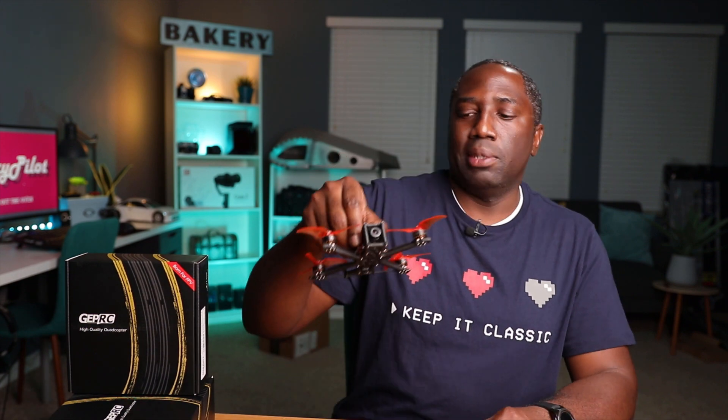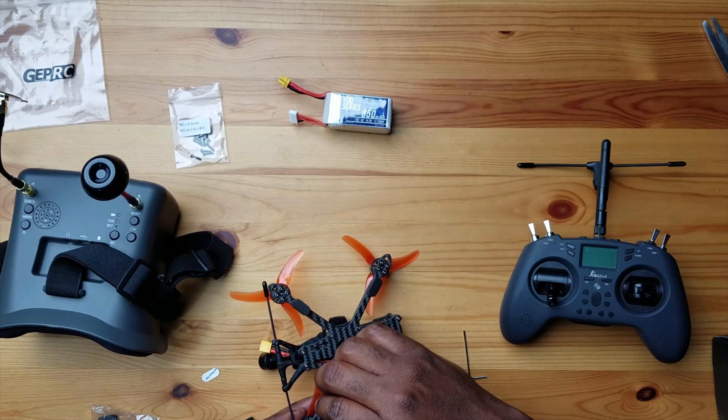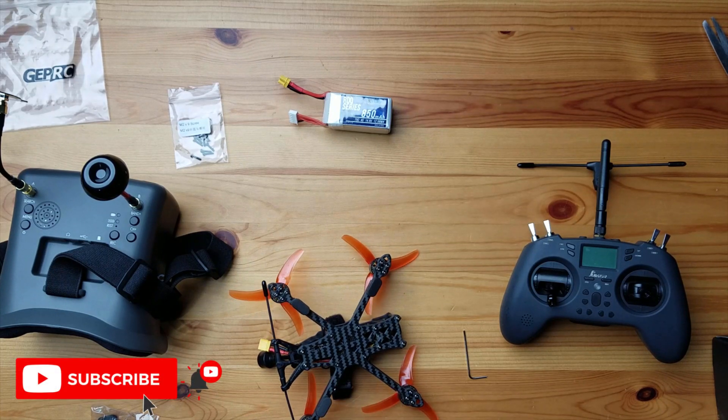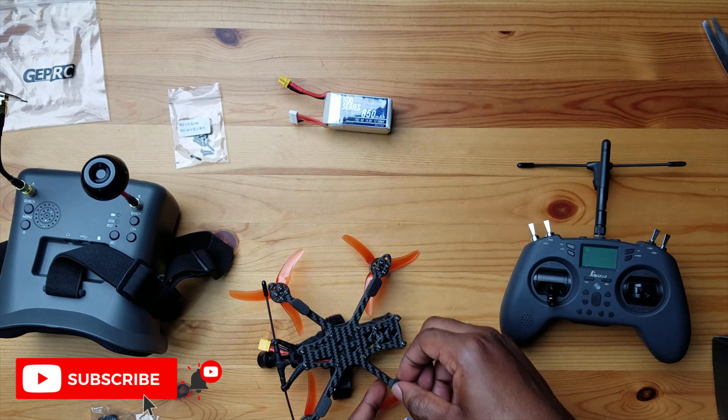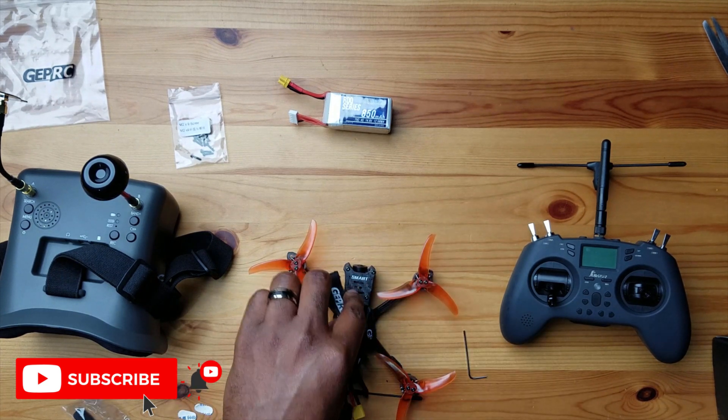The last thing I want to put on are these little rubber legs. This drone is pretty much a flat plate on the bottom, and sometimes you may have a hard landing or be moving forward while landing and you don't want to damage the bottom plate. So you have these little rubber stoppers or legs — I'll put one on each arm. I'm mounting these so they don't interfere with the motors, propellers, or flight controller, and won't block screws in case I need to disassemble.